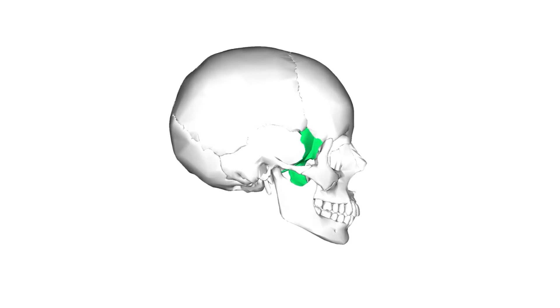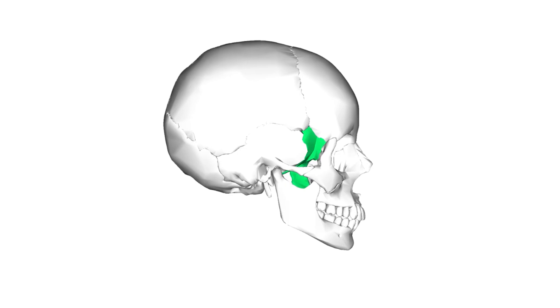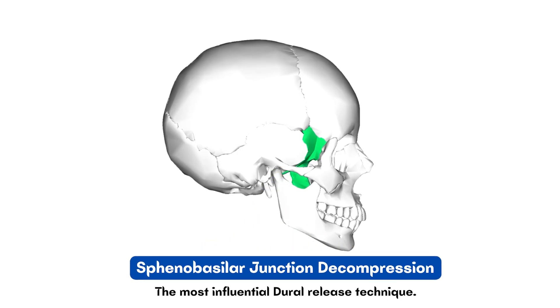In today's video, we are going deeper into the cranium with one of the most influential dural release techniques, the sphenobasilar junction decompression.